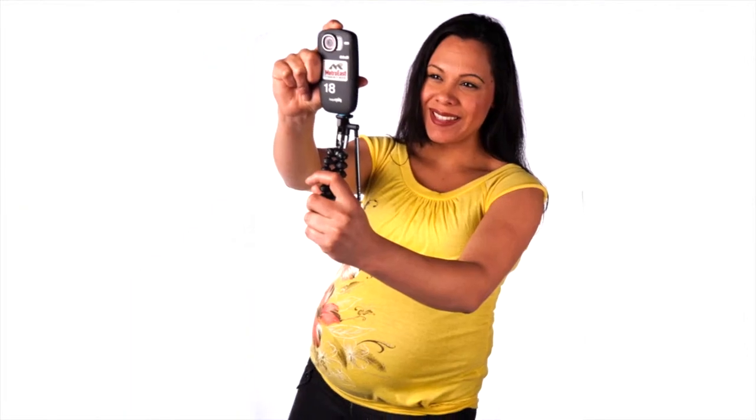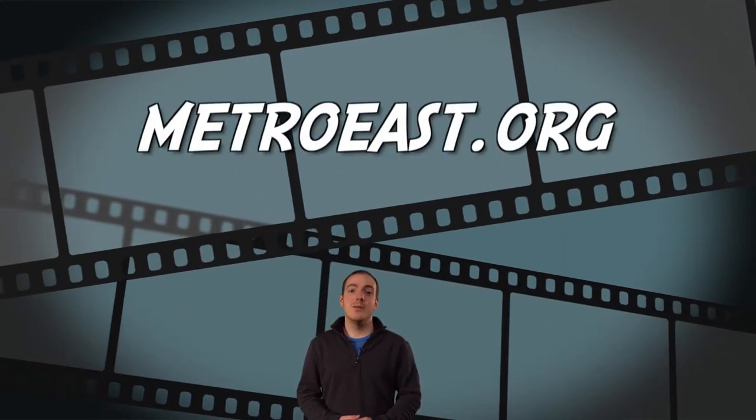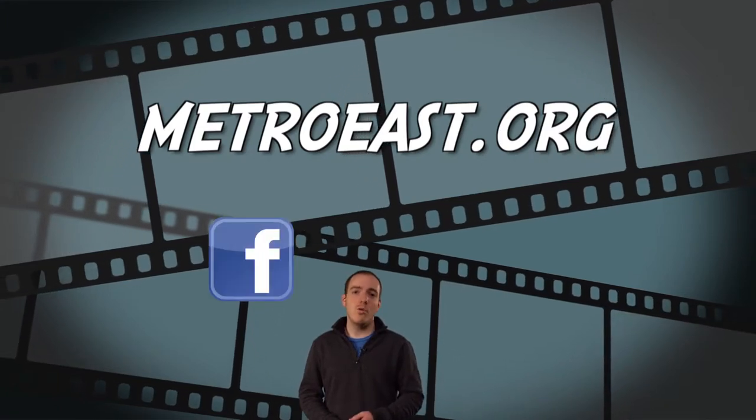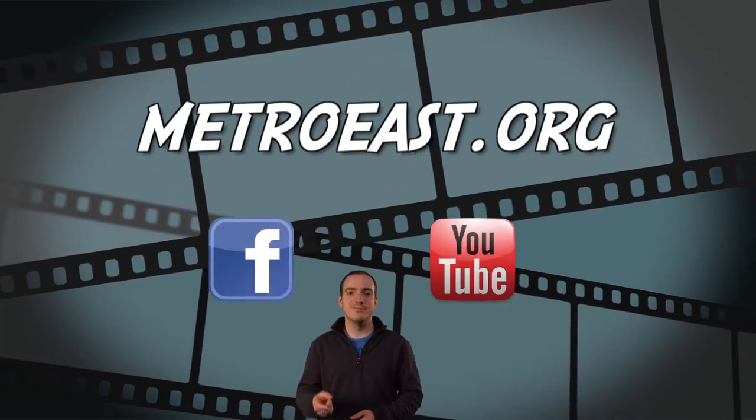So check one out — you'll be hooked. For more training news, be sure to check out current blog posts on our website MetroEast.org. You can also become a fan of our Facebook page or subscribe to our YouTube channel. In the meantime, thanks for watching Training Update.